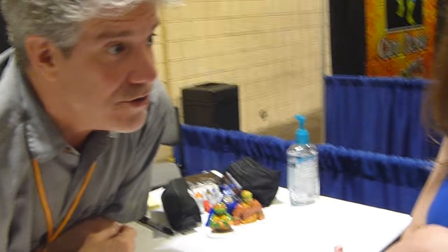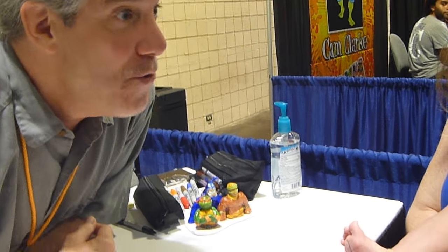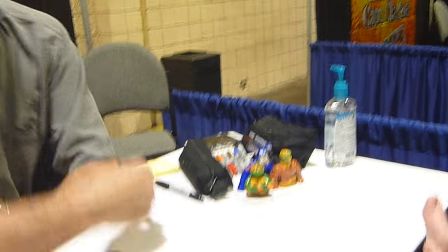You got a gorgeous smile, you know that? Totally do. You are one bodacious babe. Bodacious babe, I said. She's a bodacious babe. Jessica, is that right? Yes, Jessica. I don't want to do it too loud, but cowabunga!